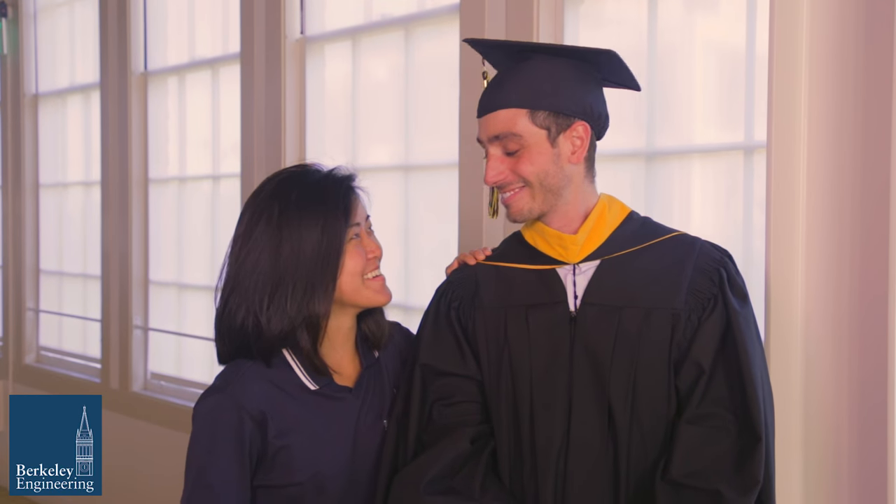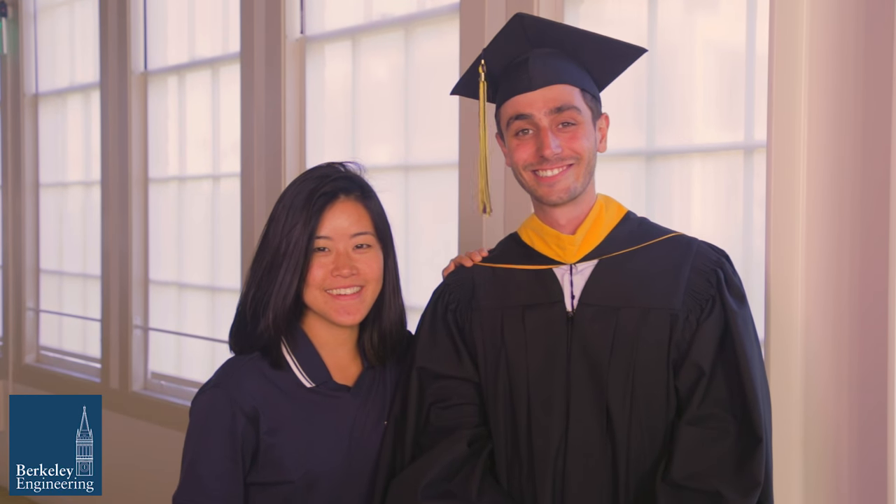Now you are ready for graduation. Congratulations on your hard earned achievement. Good luck, and go Bears!